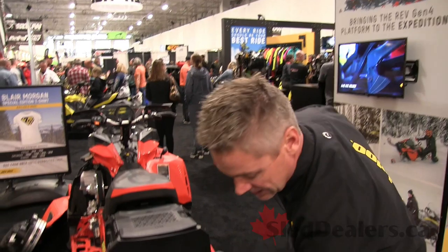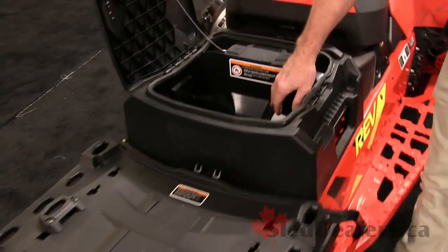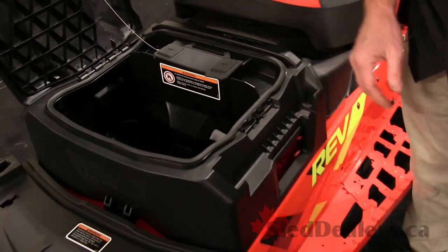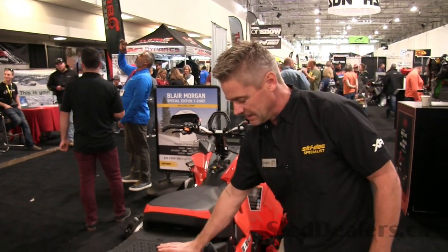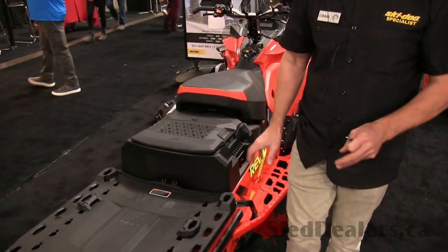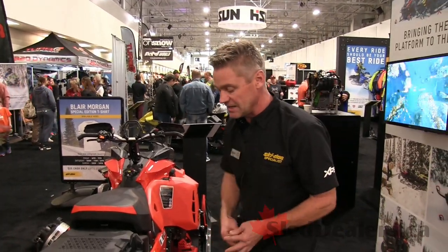We talked about the hitch — it would go right here. We've got a storage box on the back, some additional storage area here, and easy access to your battery. It's very simple to run a battery tender over the summer to keep your battery charged up — or jumpstart your buddy's competitive machine. The seat just drops right on here and is available in the parts catalog — the same seat comes stock on the Expedition LE and SE.